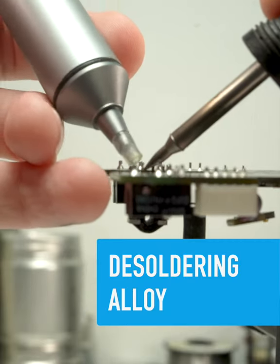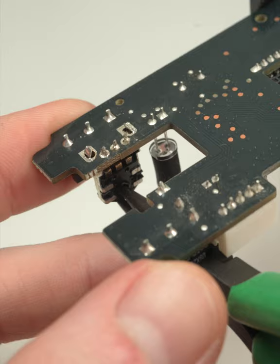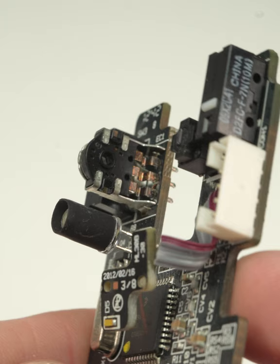When the desoldering pump and solder wick just aren't cutting it, you might be tempted to try heating all the component pins at once and just giving the part a good yank. It might work, but you might also damage the board if the solder cools too quickly. What we need is some slow-style solder that stays fluid longer.